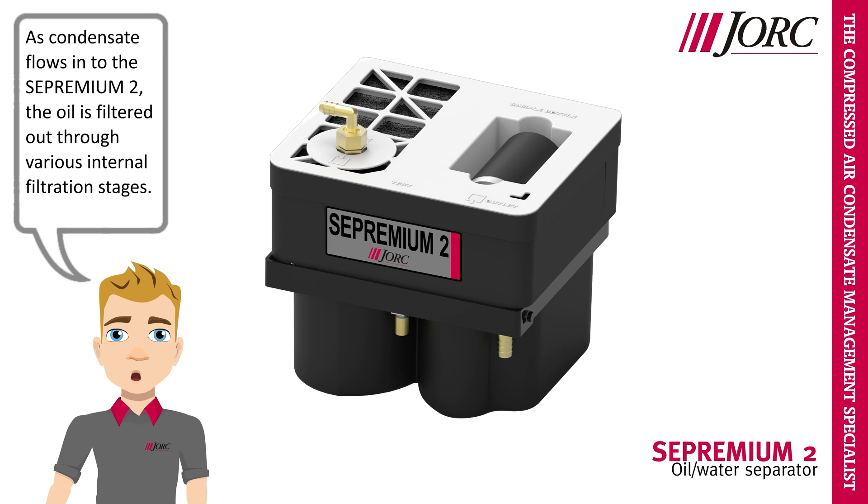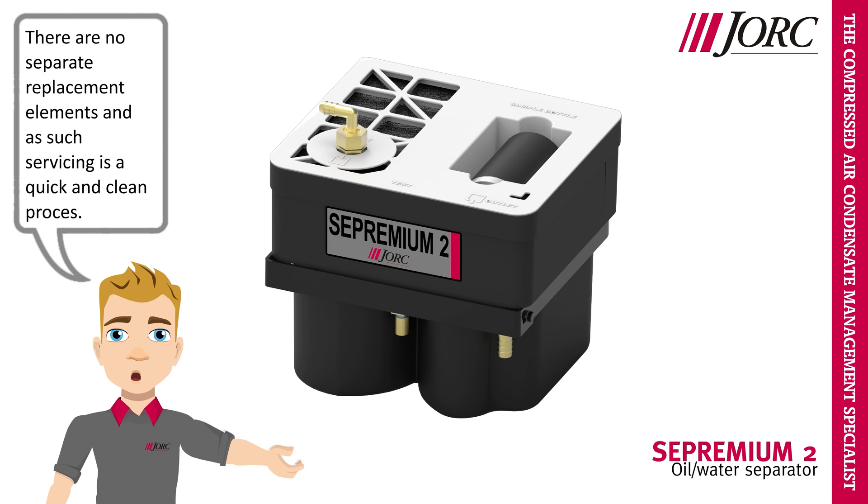As condensate flows into the Sepremium II, the oil is filtered out through various internal filtration stages. There are no separate replacement elements and as such servicing is a quick and clean process.